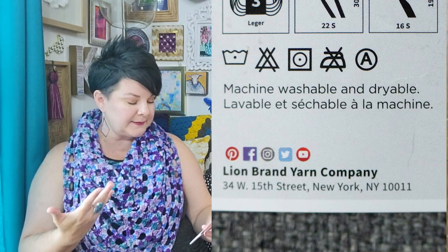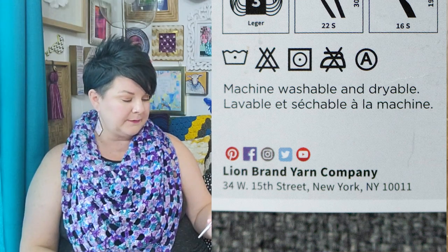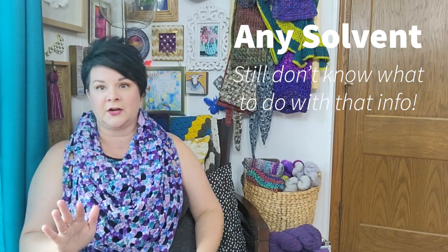Not numbers, but there are also washing instructions. I have to look up what these symbols mean every time — there's an A in a circle, no idea what that means. There's definitely a no-ironing symbol — do not iron this yarn because it has acrylic in it. Acrylic is plastic; if you iron it, you will melt it.